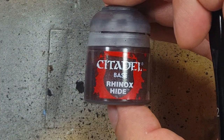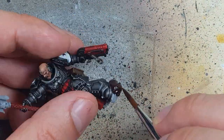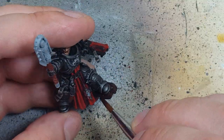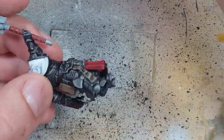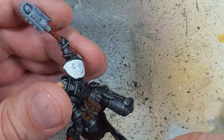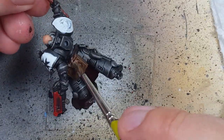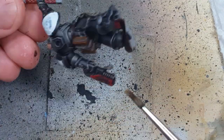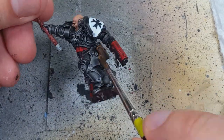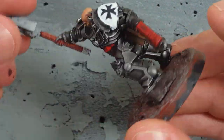Going back to Rhinox Hide we're going to paint the stone he's standing on. We're making the base the same way we made all our bases for the Intercessors, so you can go back to that video to see how I did them. While that was drying I used AK Interactive Ultra Matte on the book and purity seals to make them look more leathery, then super-glued him onto the base.